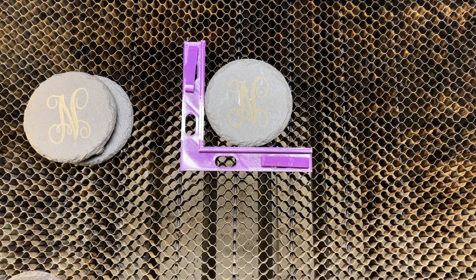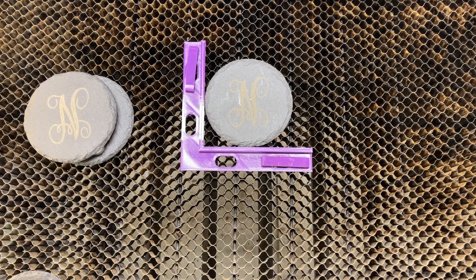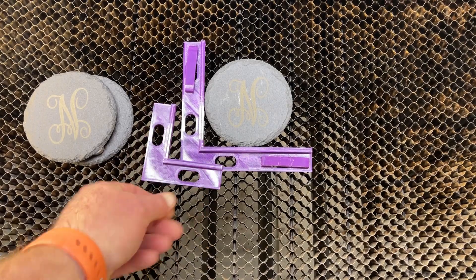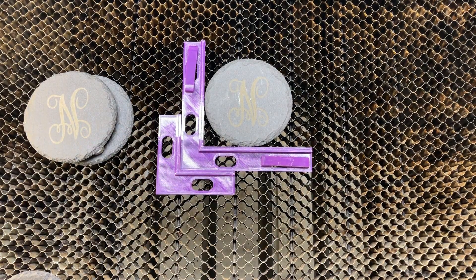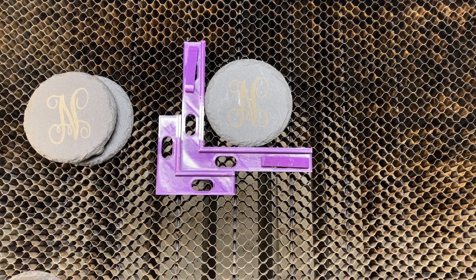They come in two sizes — a small and a large. You can compare the small to the large. If you only want a two-inch, or if you've got a smaller bed. As far as I'm aware, our pens fit the honeycomb of all Thunders, though I'm not sure about the truly smaller ones.